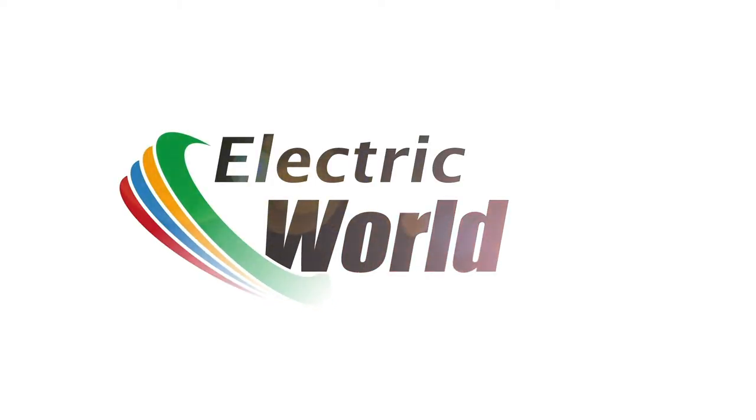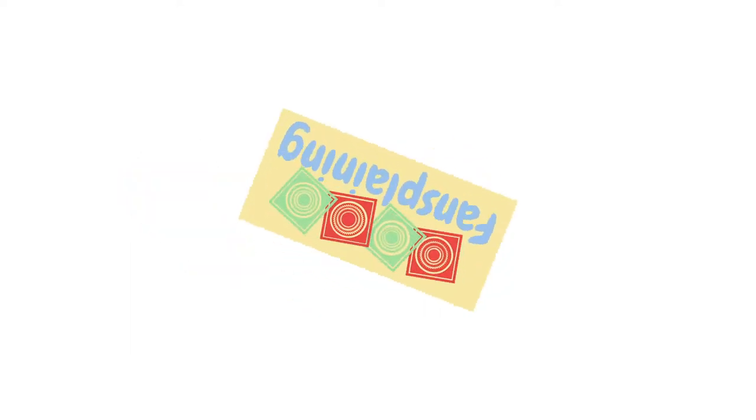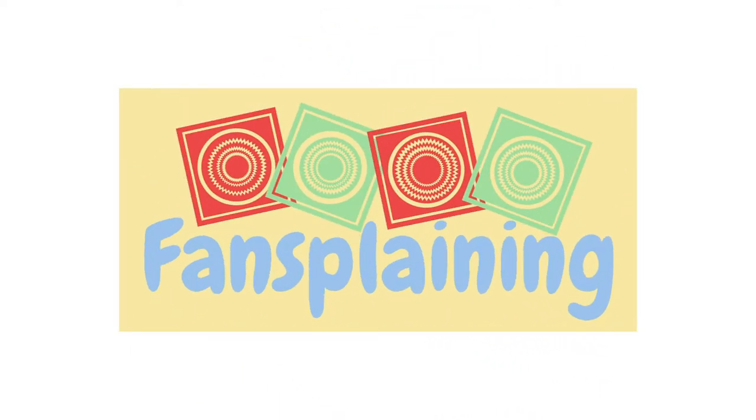Hi, I'm Matt and welcome to Electric World TV where I'm about to fansplain. Today we are looking at the highly regarded Mayfair range from Domus.